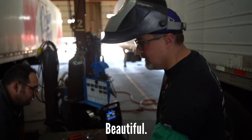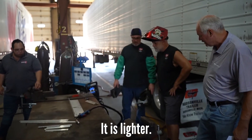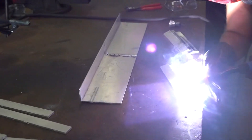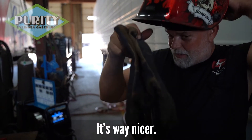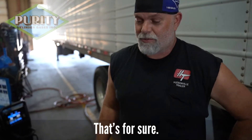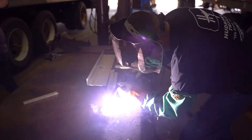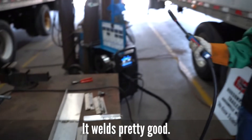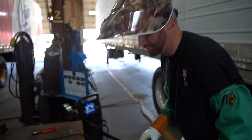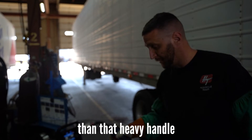It's way nicer, just dragging the heavy cord around. It looks pretty good. Nice job. So what do you think about the feel of it? It feels pretty nice. It's definitely a lot better than that heavy handle — those others, you know? I like that.